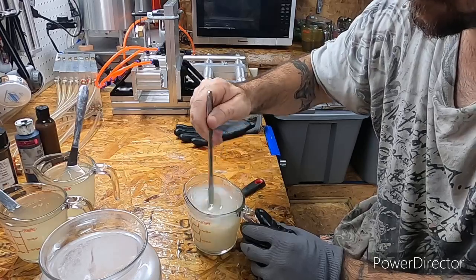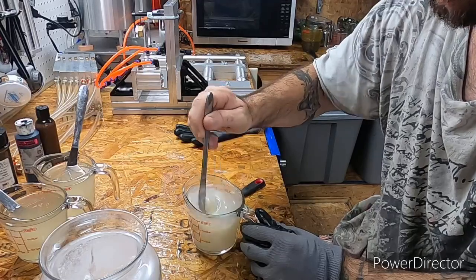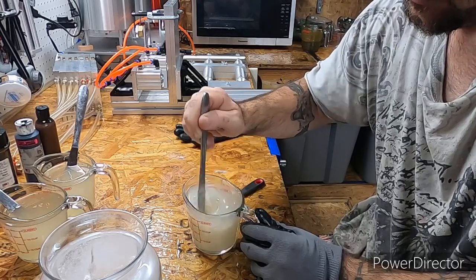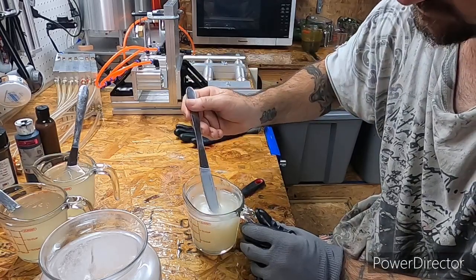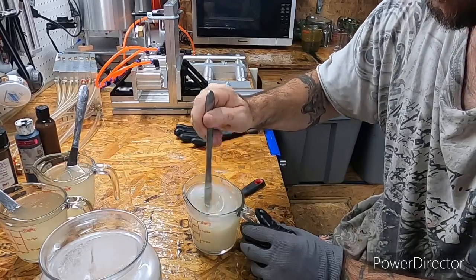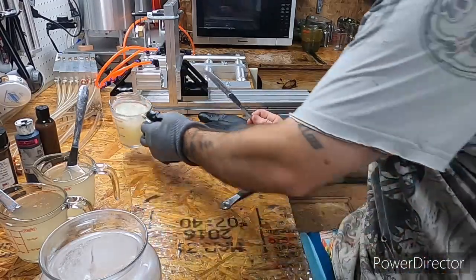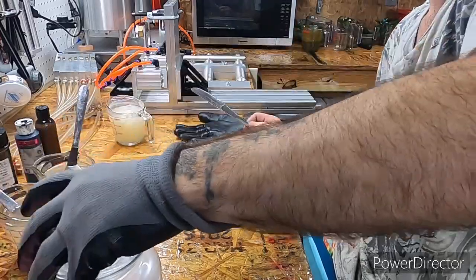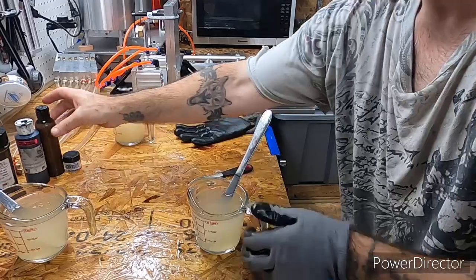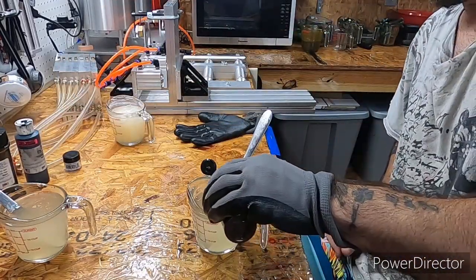Make sure we got it mixed up good. We're going to have to reheat all these and try to get them as close in temperature as possible, because when you're doing a triple pour you need them honestly as close as possible. Sometimes it's hard to get all three close. I'm going to start out with just a couple of drops of brown.